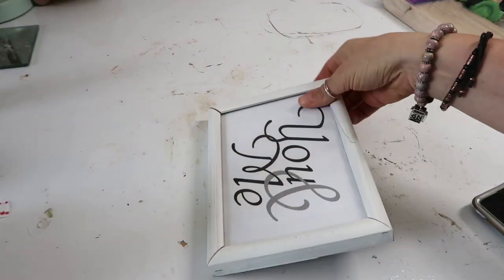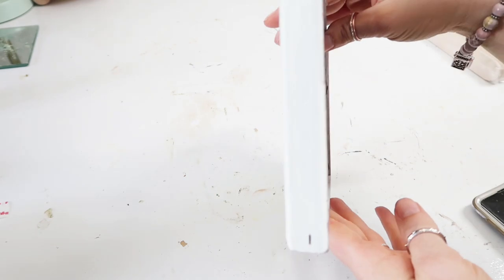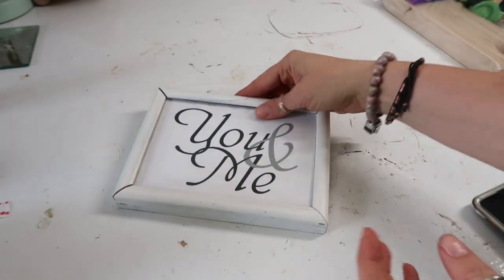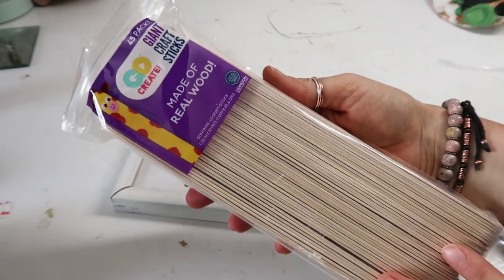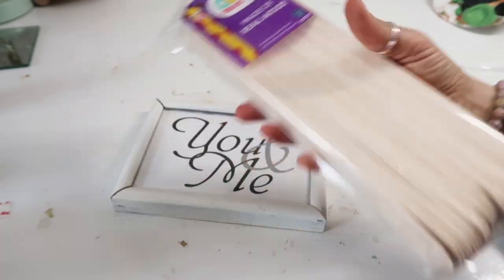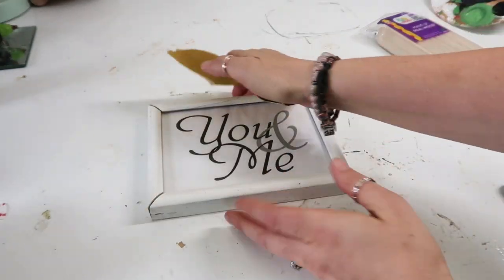First we are going to be using this old frame that normally I would have just donated to Goodwill or recycled. It was one I'd made years and years ago. You're also going to need some popsicle sticks — I got these jumbo ones at Walmart. I think they were three something but you get a whole bunch in that pack.